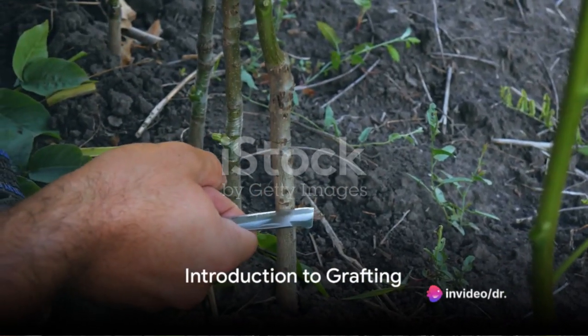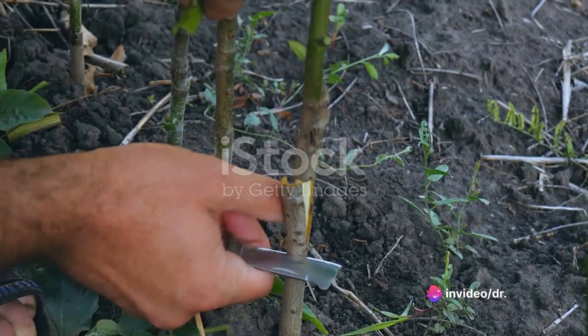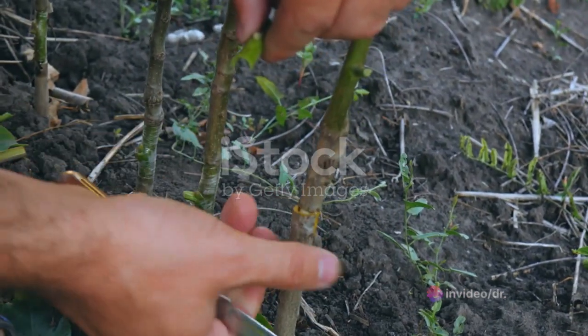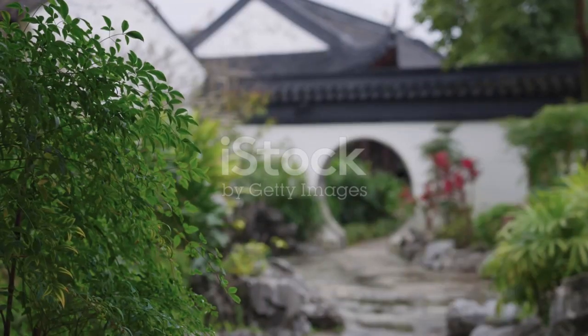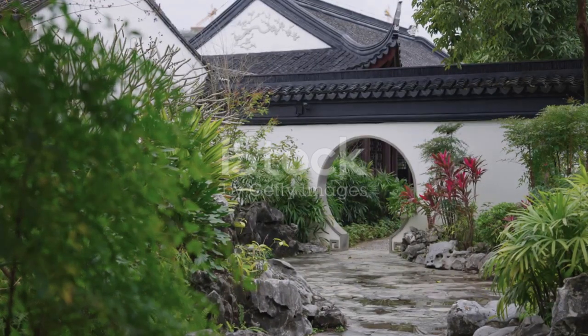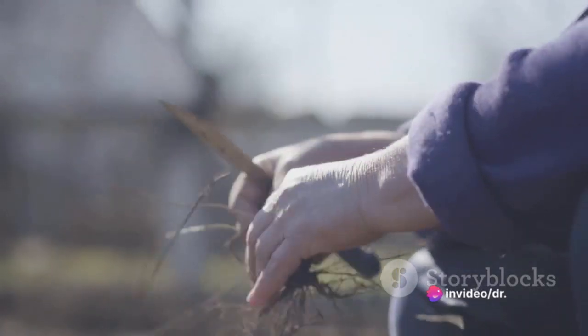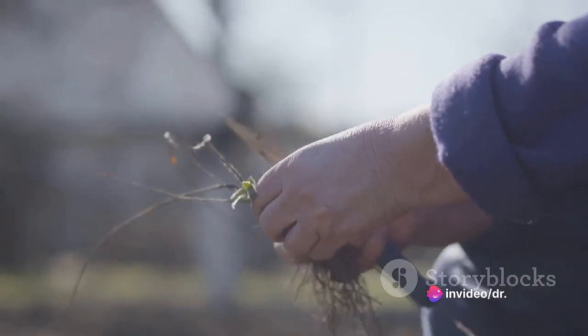Have you ever wondered how gardeners create hybrid plants or change the variety of existing trees? The secret lies in a technique called grafting — an age-old practice that dates back 4,000 years to ancient China and Mesopotamia — a horticultural technique where parts from two or more plants are joined together, allowing them to grow as one.